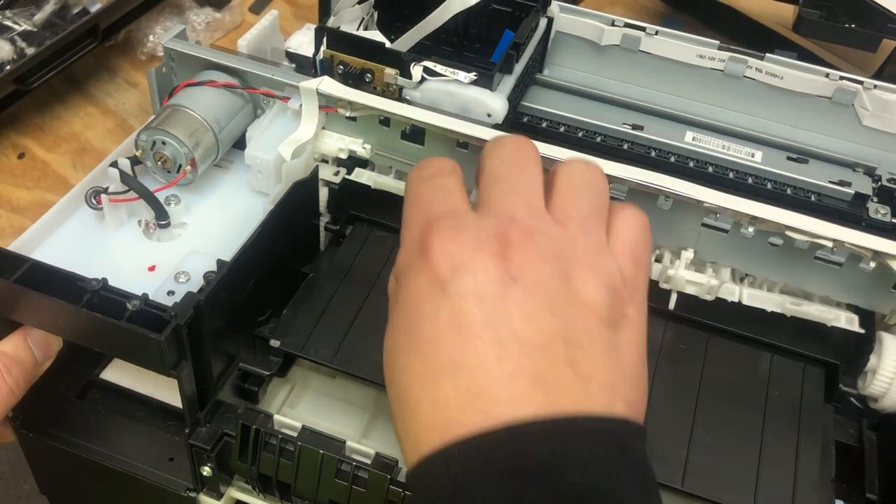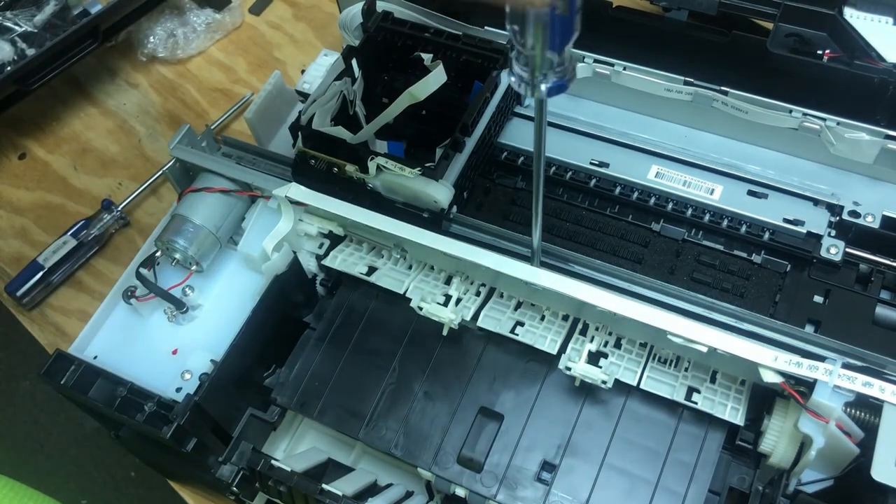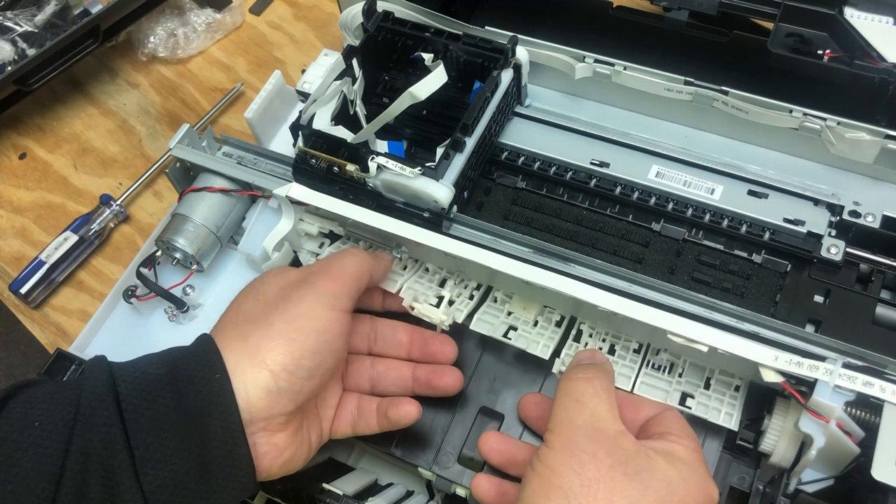Now is the time to remove that screw on the top. Use a Phillips screwdriver size one. Now you can slide the whole thing out.